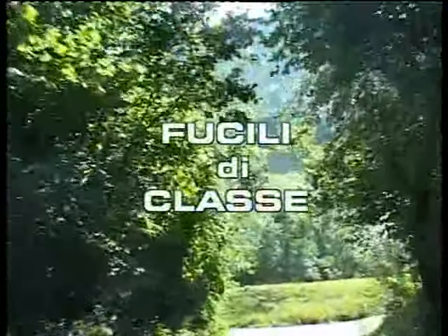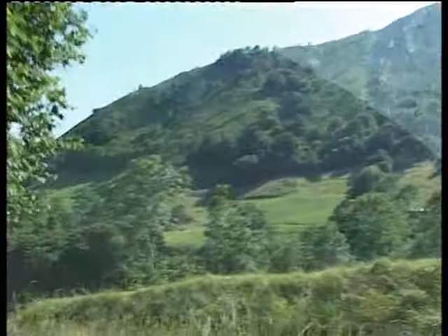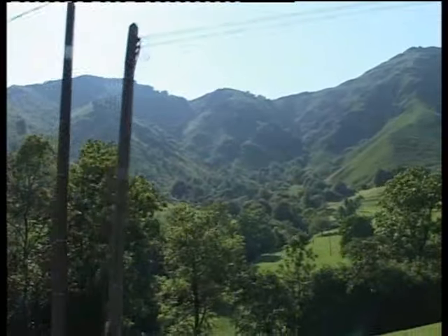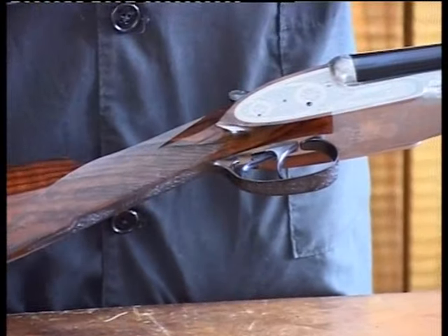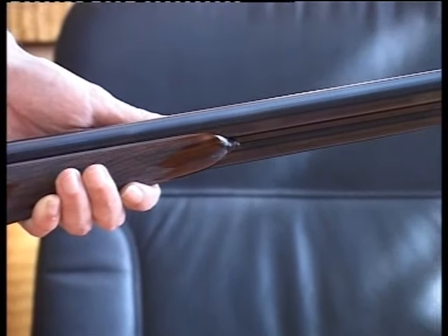Tempo fa abbiamo realizzato una miniserie dal titolo Fucili da collezione. Oggi, a distanza di qualche anno, ci è venuta voglia di rivedere qualche bel fucile, ben fatto, diciamo di classe.